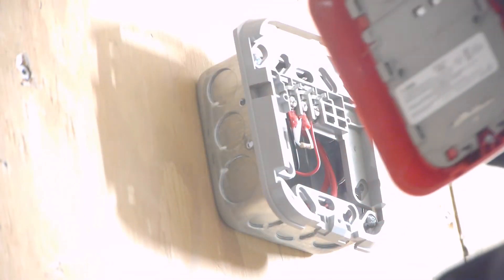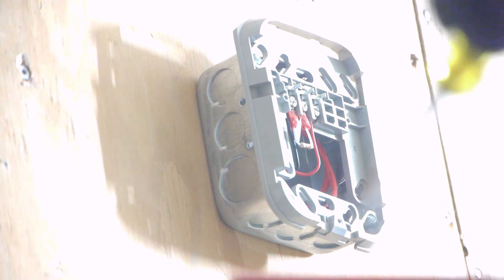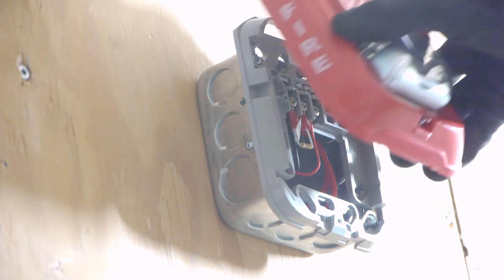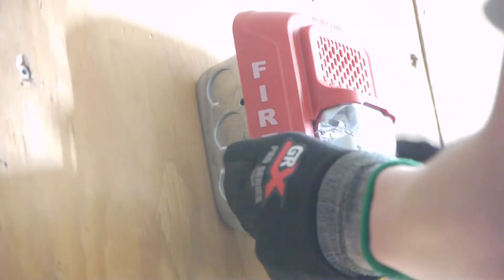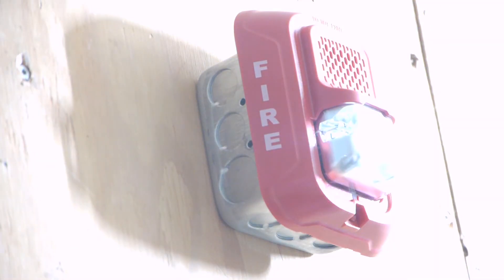Now we need to go ahead and set the rotary switch on the back here — I'm going to be setting it to temporal 3, low frequency. Now we can simply snap the alarm onto the device, and now the trouble is gone from the system.